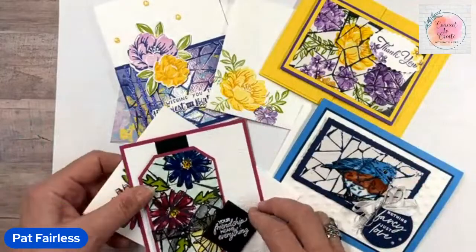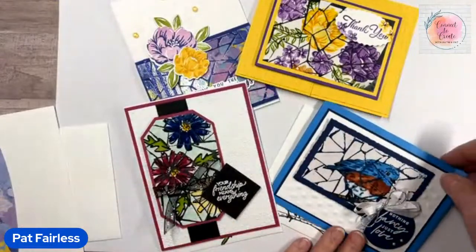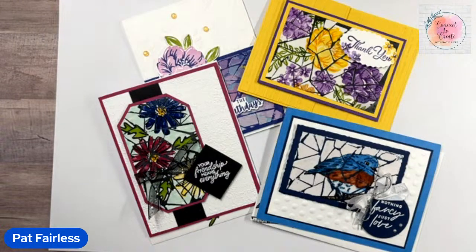I'll post all the cutting dimensions and a written step-by-step tutorial for the Stained Mosaic technique later today on my Fairless Stampin' Flair blog, probably mid-afternoon. Here are all four cards together: the bluebird card with Night of Navy mosaic, the flower card with the Countryside Corners die, the two-tone floral fun fold, and the designer paper version. I'd love to know what you think about the Stained Mosaic technique — leave me a comment and let me know which card was your favorite.